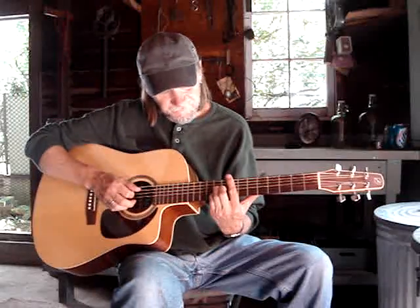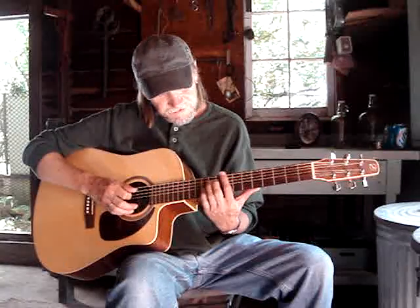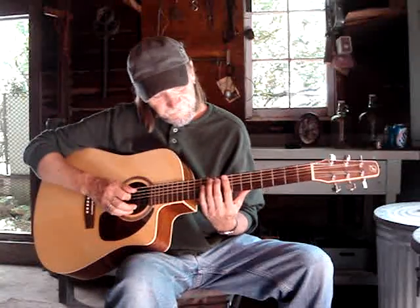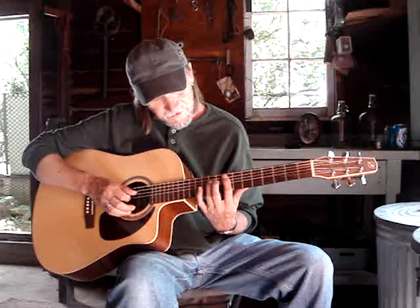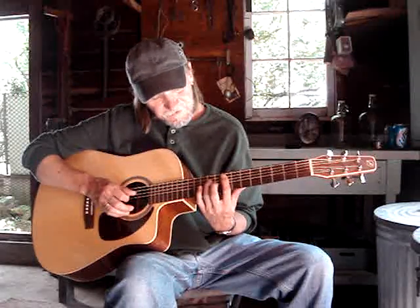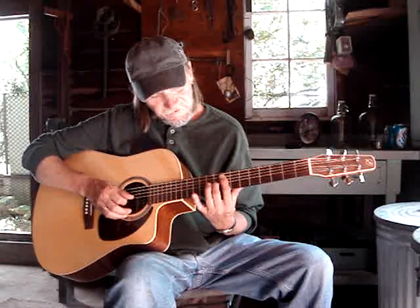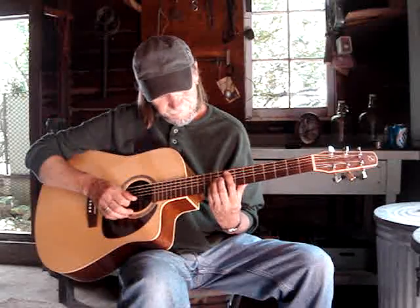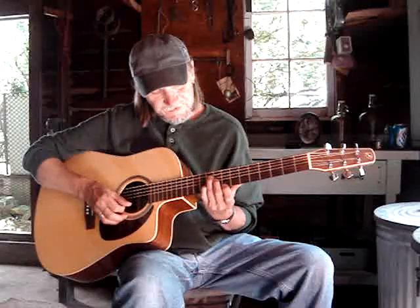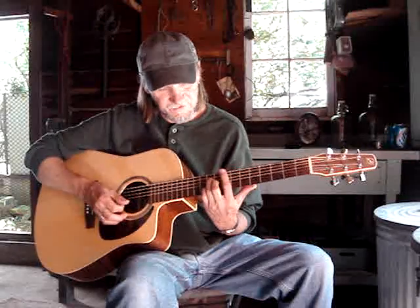Then you go to an F major seven chord — it's a bar chord up here at the eighth fret. The first finger is on the fifth string eighth fret. The third finger is on the tenth fret on the fourth string. My second finger is on the ninth fret third string. My pinky is on the tenth fret second string, and my index is barring across picking up the eighth fret first string.